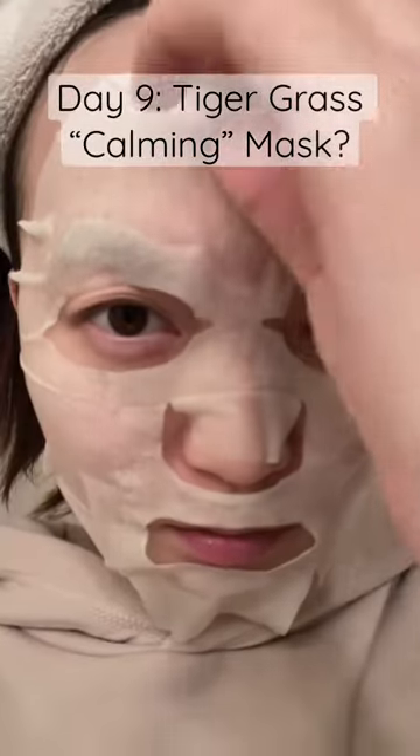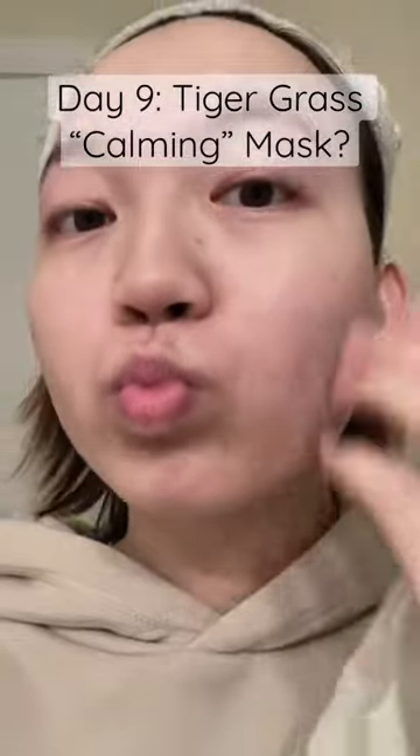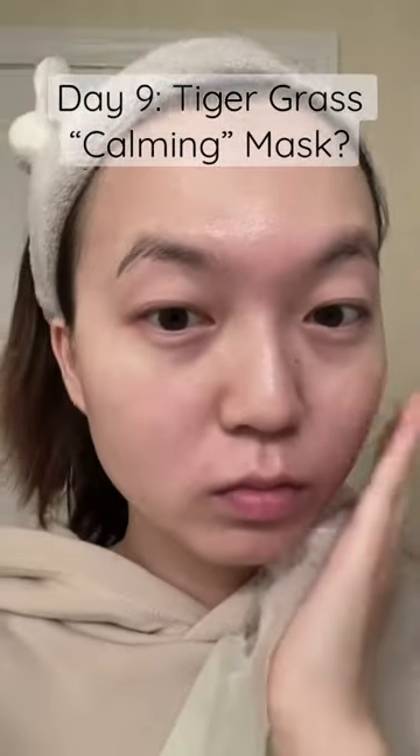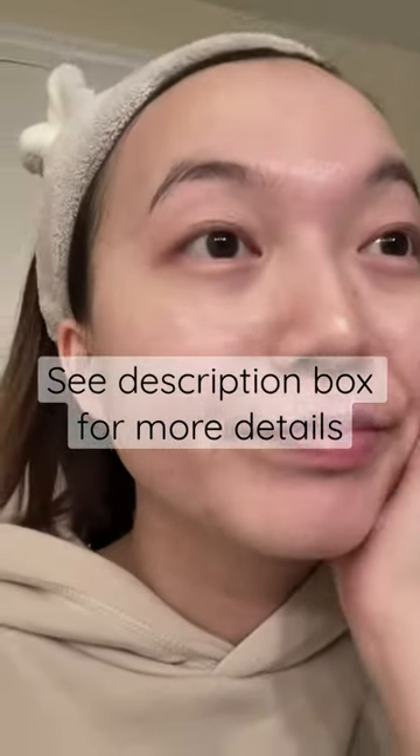I originally bought these masks for my boyfriend, who has eczema, after reading online reviews that say it could help. So lesson learned here is to do a patch test with the liquid before proceeding to use the mask, because anything could happen.